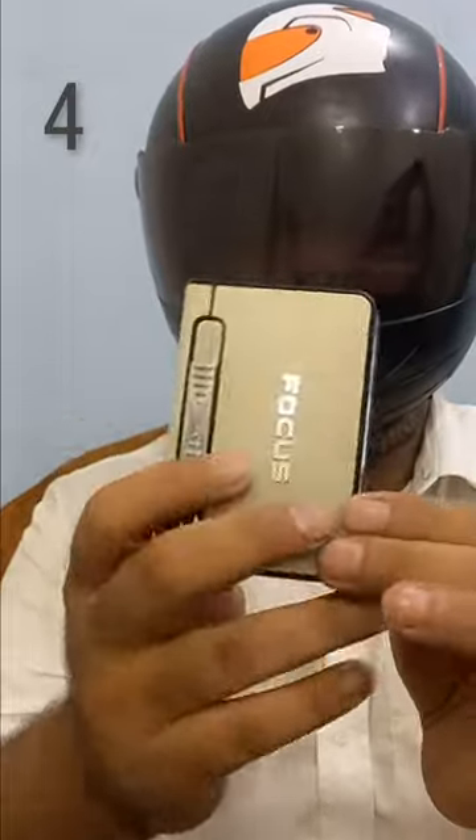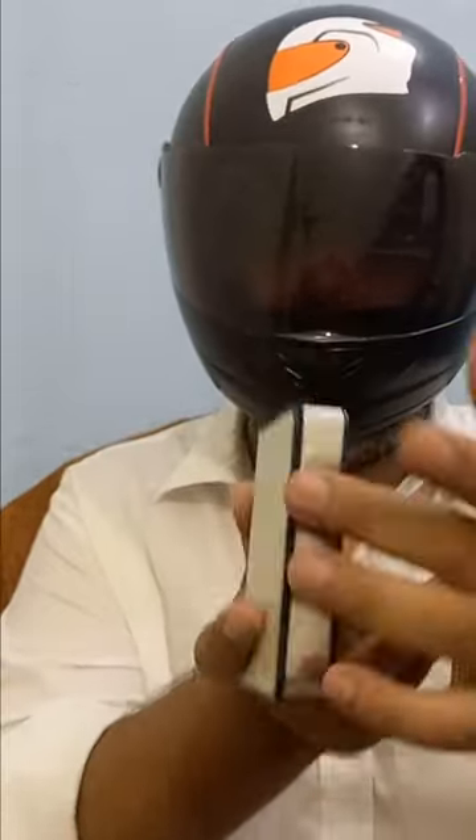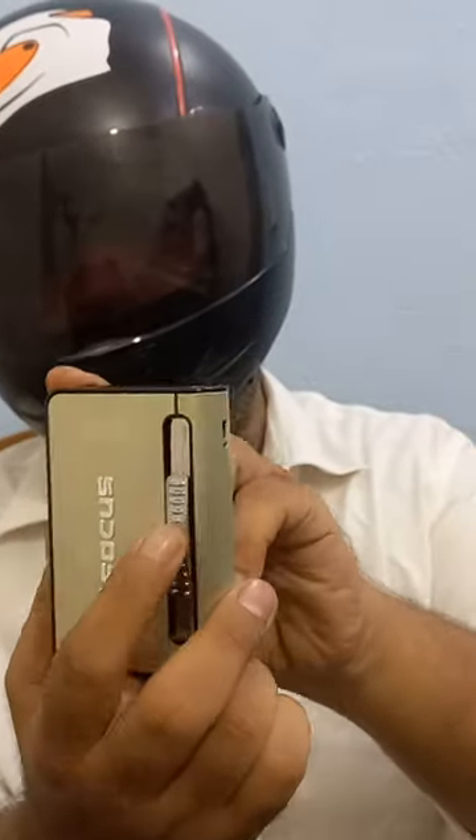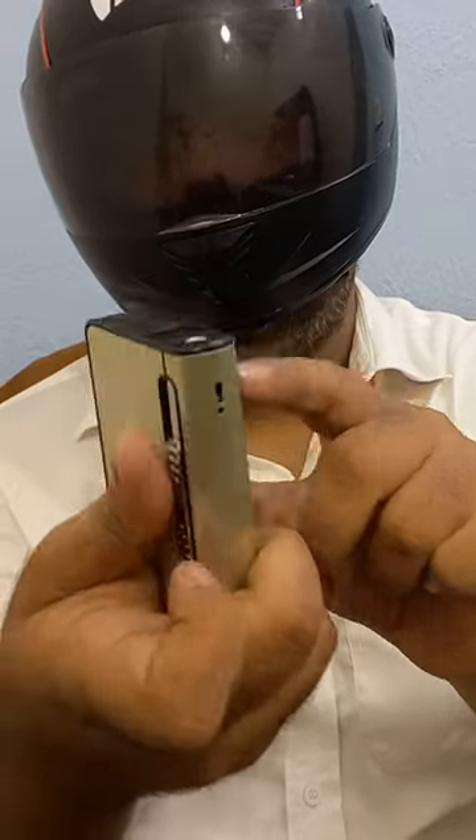This is an automatic cigarette case with built-in lighter. You can add 10 cigarettes at a time and remove them one by one. You can press the lighter from the bottom. This is a gas lighter which you can adjust.